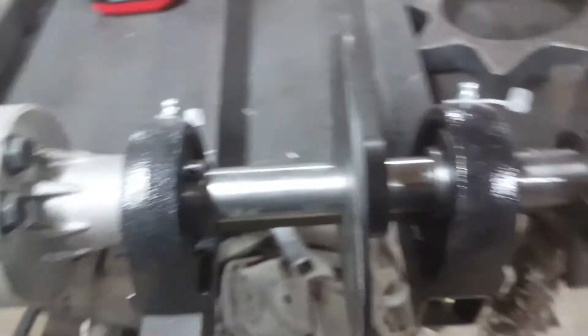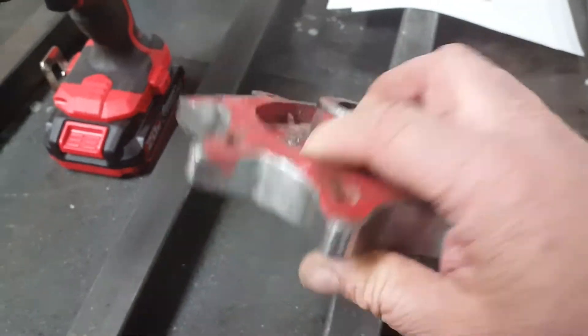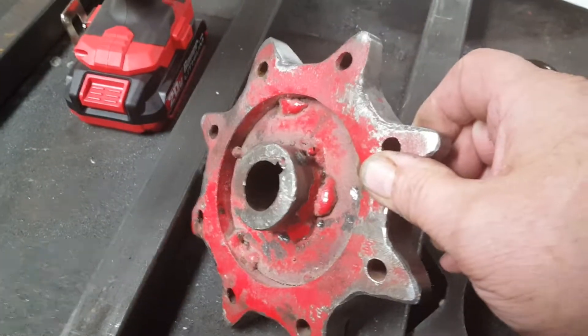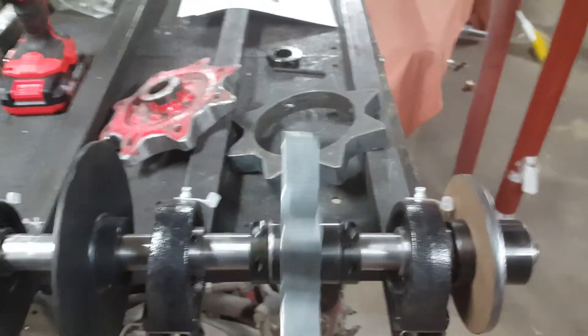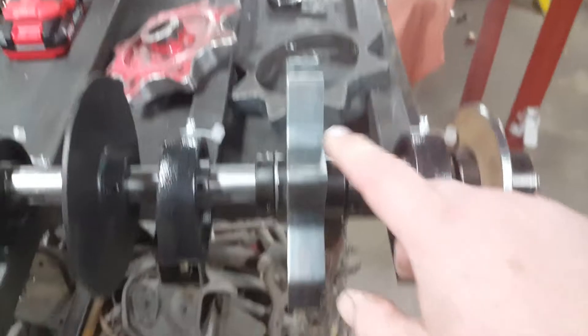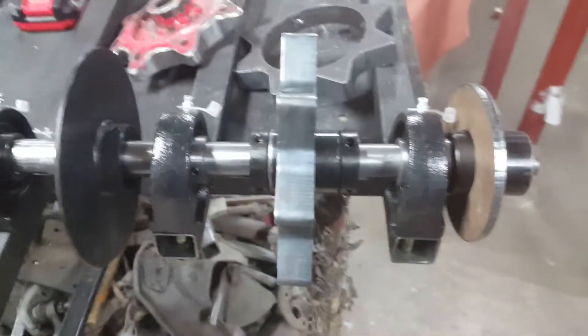I'm going to have a real welder do this — not me this time — because it obviously doesn't look very pretty. The other one was all a test anyway and could be re-welded. The bottom line is it ended up nice and straight, and there's nothing wrong with that.